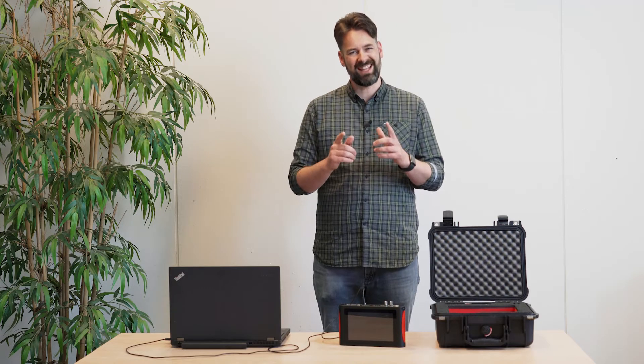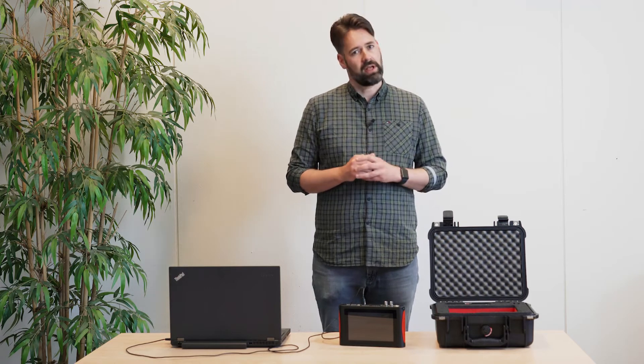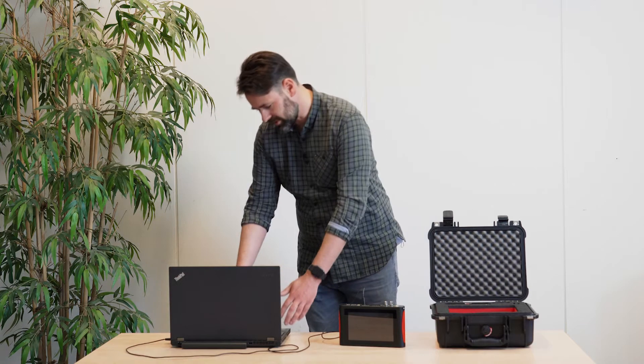We promised you simplifying testing times. The current update enables you to capture data in the field for your Scan & Paint 2D soundmap generation with even less equipment. From now on, it no longer requires you to take your PC or laptop.